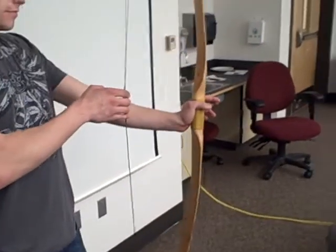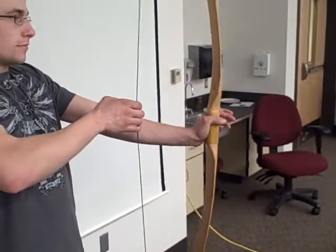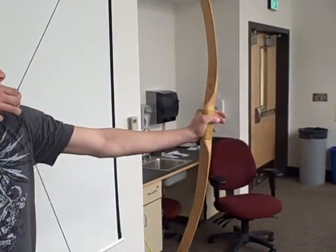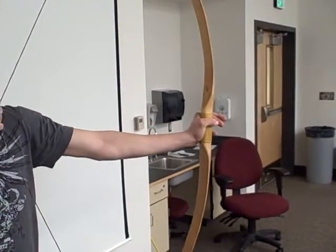Right here we're holding a long bow — or I should say Ken's holding a long bow. Go ahead and demonstrate how to draw the bow. You just draw it back, and as you draw it back it gets harder and harder and harder as you pull it back.